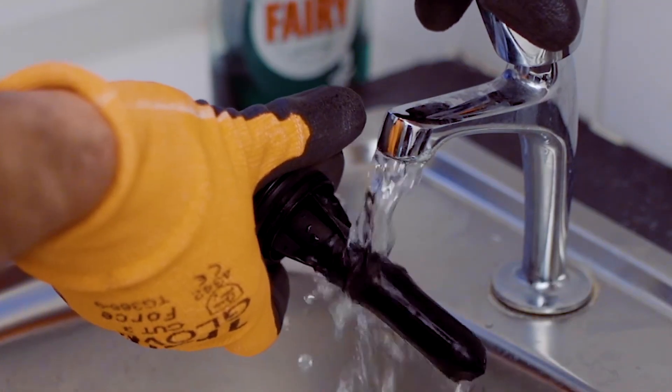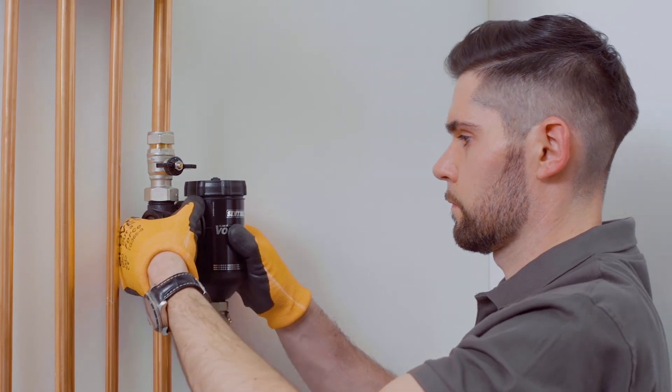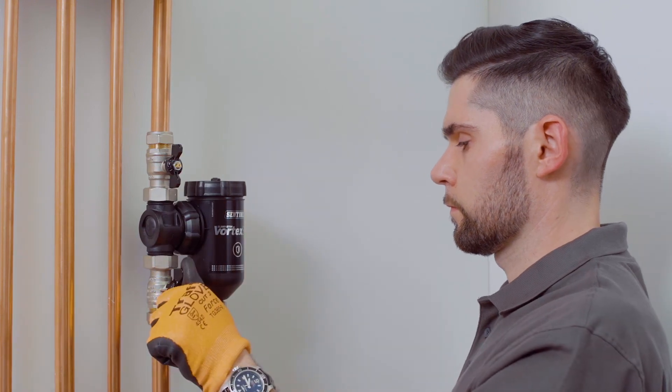Remember the system will need a slight top-up. Your filter is clean and ready to continue protecting your system. Any collected debris should be removed at the annual visit. If you find that the filter is catching a lot of debris, this can be a sign that there is active corrosion happening in the system. To ensure ongoing protection, check inhibitor levels with a Sentinel quick test kit and top up X100 if necessary.